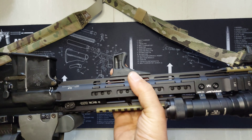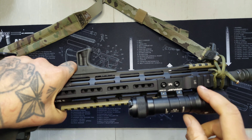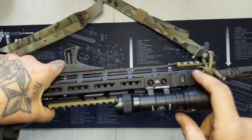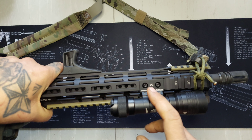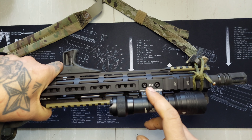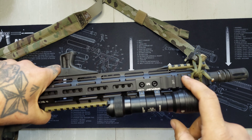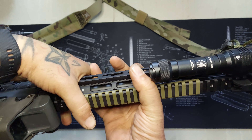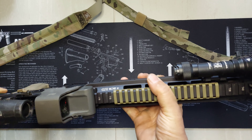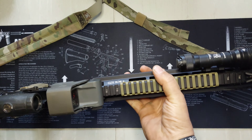One thing I need to get is an offset mount for my light — it's Picatinny — so I can move it up because it's too far back right now. The next thing I'm getting is a Picatinny offset mount for my light, and I'm really thinking about going with a pressure pad. I may get the Arasaka tail cap so I can use a SureFire pressure pad.